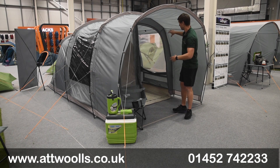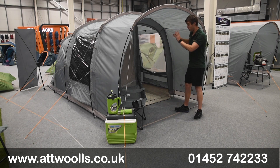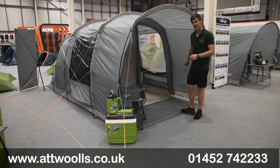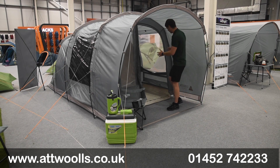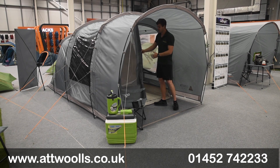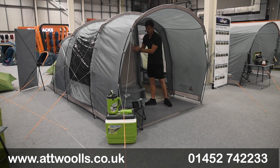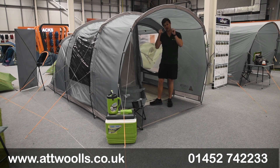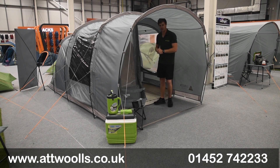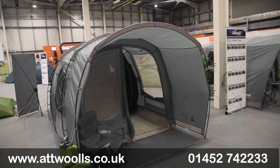You've got a PVC window on one side and a mesh window on the other. The front door can obviously be completely enclosed. It opens from right to left as you look at it, and can open halfway or fully. Built into this you've actually got a physical mesh panel as well and you can get the coverage from the inside as and when you see fit. Let's bring the camera in to give you more of an idea about it.